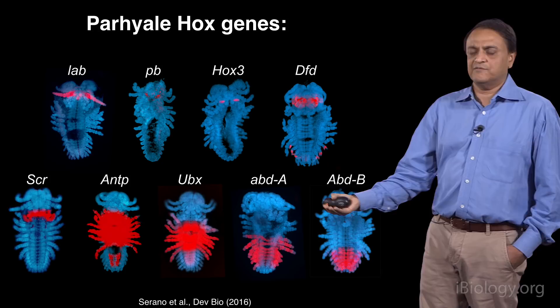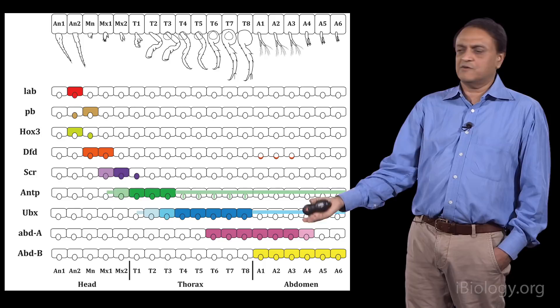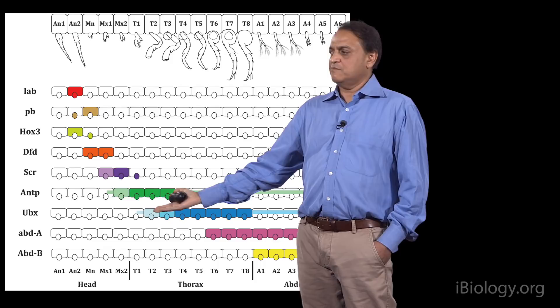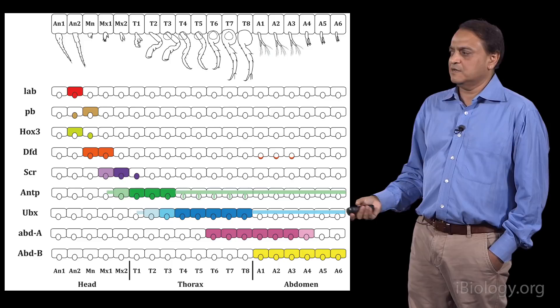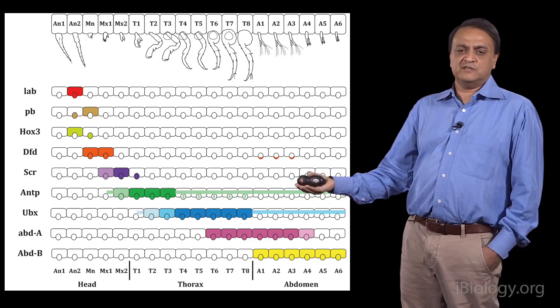We can line up those expression patterns with the morphology of all these appendages. Here is a schematic of the Parhyala body plan, and shown in a schematized way are the domains of expression for all the Hox genes. There are some particularly striking correlations between the expression domains and the different limb morphologies. UBX begins its expression at the transition between the maxilliped and the other thoracic limbs. One of the advantages of working on Parhyala was that we could go beyond correlations and functionally test the role of these genes.